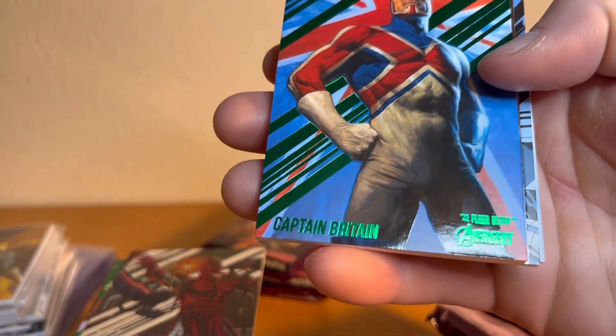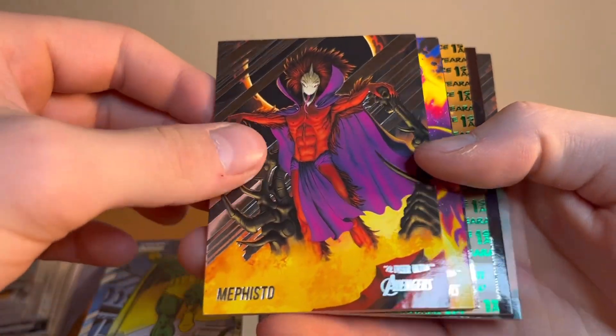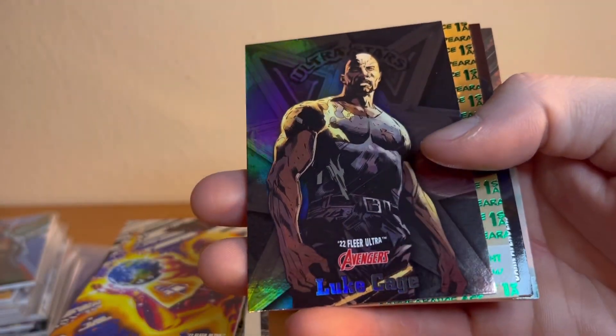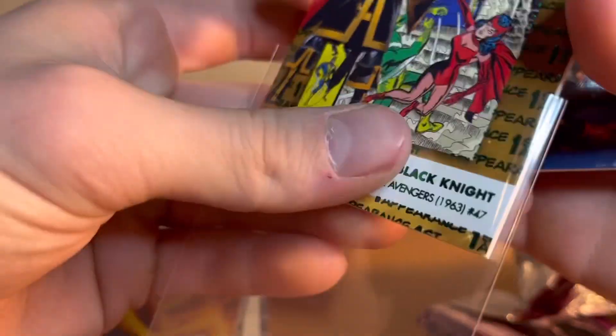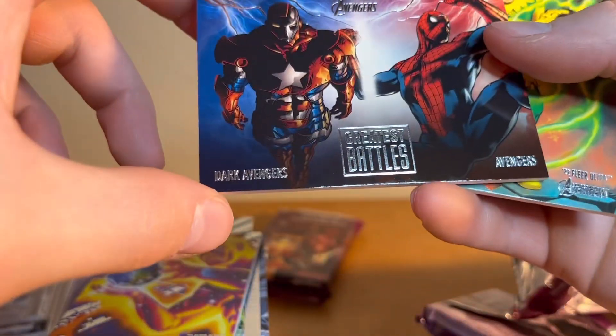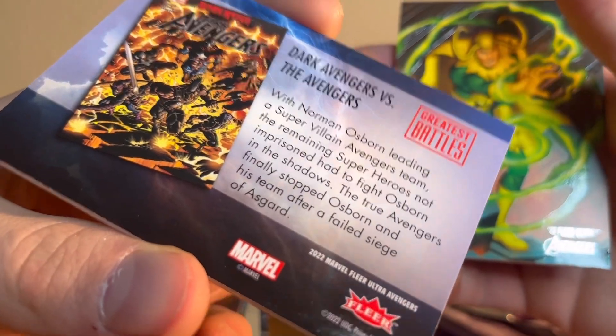549 — Marvel just smokes these cards, I'm not joking. Captain Britain, Vision, Hercules — classic Marvel characters, and a lot of these people don't even have movies yet. Next pack — Luke Cage, that's cool, I like that card. Avengers Black Knight green. Marvel Dark Avengers versus Avengers Greatest Battles — I kind of want to read that, very cool. Loki.